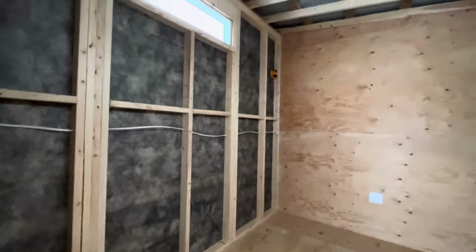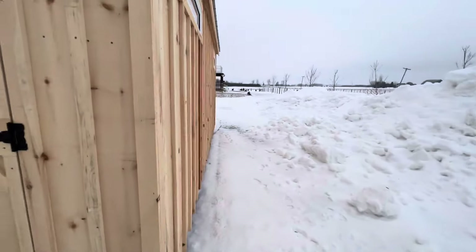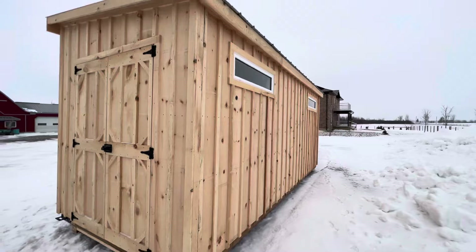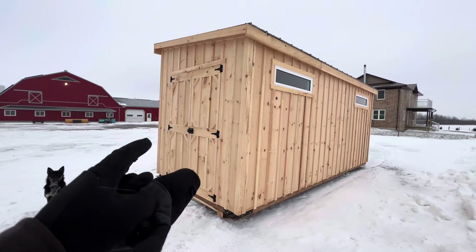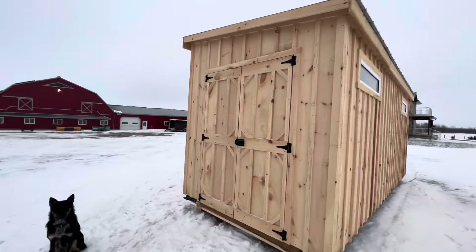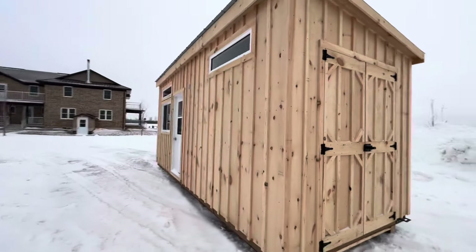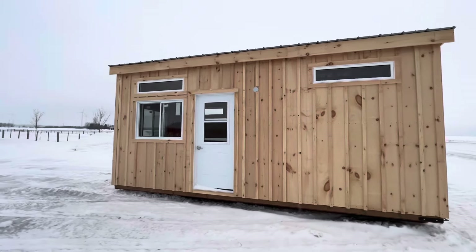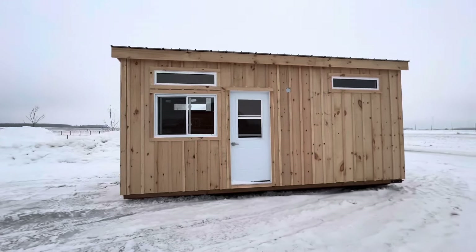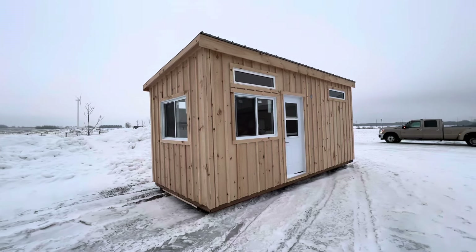I've got another customer who wants something very similar — Bruce, this video is for you buddy. Have a look at what we've done here; this might be exactly what you need. He wants to do sort of floating toys and lawn furniture for the cottage, and then wants a little bit of space on the other side for maybe a murphy bed and an office — a little private space as well. I think we're knocking it out of the park with this build — this is an 8x20 Bancroft with a couple of really cool features, brought to you by Highland Outbuildings.